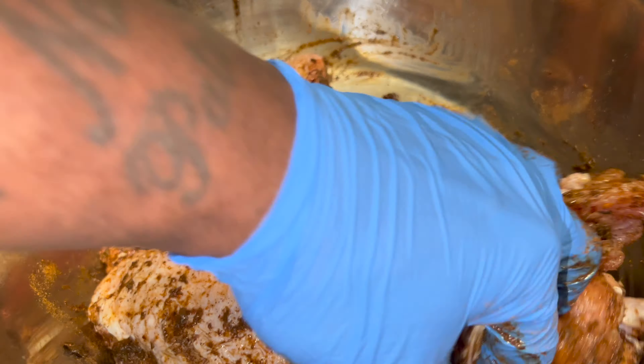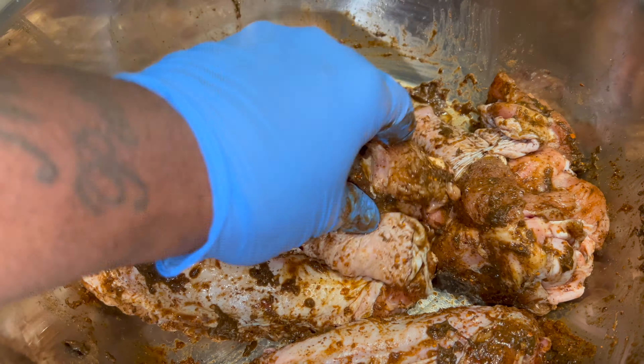I let these marinate for 24 hours, but two to eight hours will do.